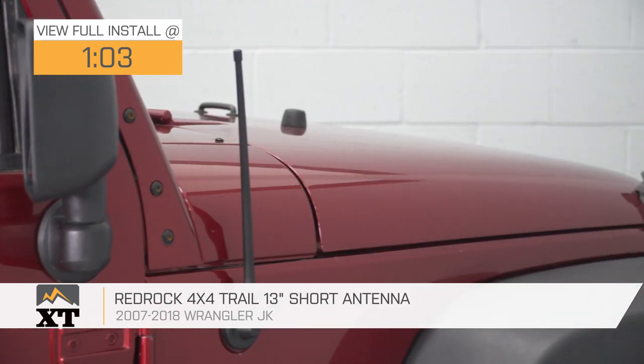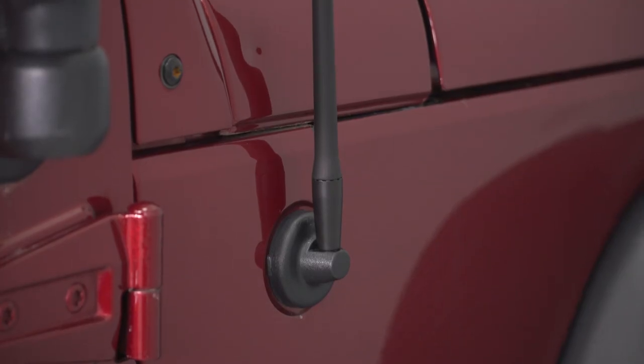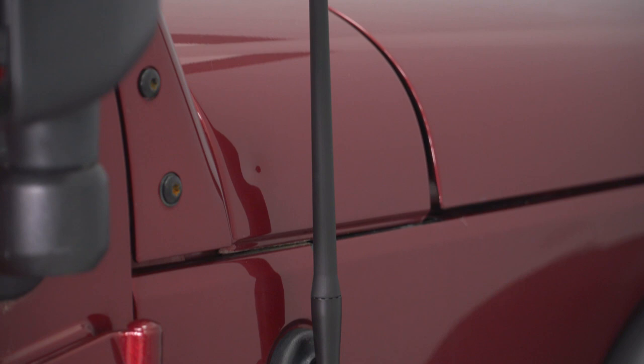This antenna features a black weather-resistant rubber coating and is 13 inches tall, which is a whopping 22 inches shorter than stock. So if you are one of the many Jeep owners who take your Jeep off-roading and you're tired of getting your stock antenna caught in trees or bushes, this one will not snag because it is flexible in addition to being short. The only downside to an antenna like this one is that you will get a little bit less reception with it.